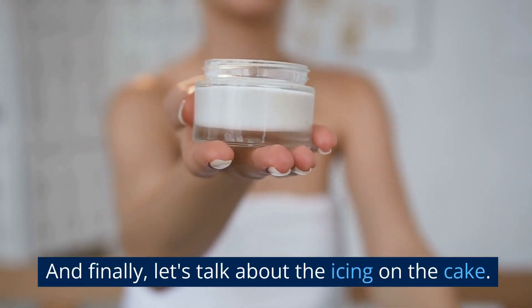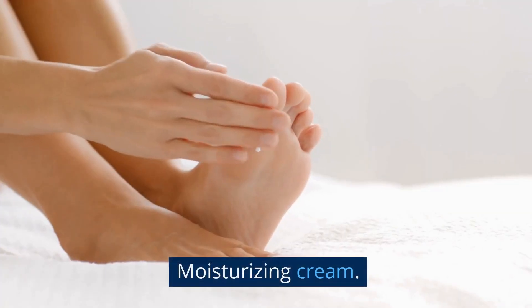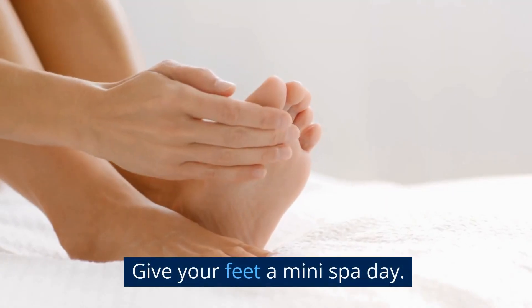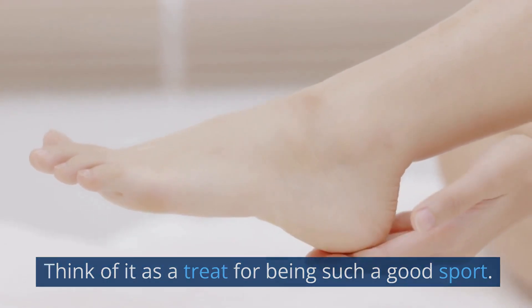And finally, let's talk about the icing on the cake — the pièce de résistance: moisturizing cream. Lather it on. Let it sink in. Give your feet a mini spa day. Think of it as a treat for being such a good sport.